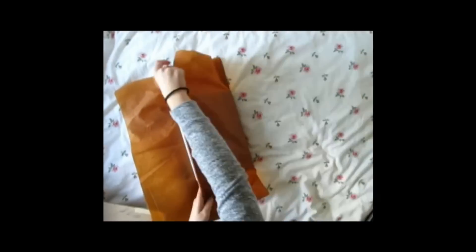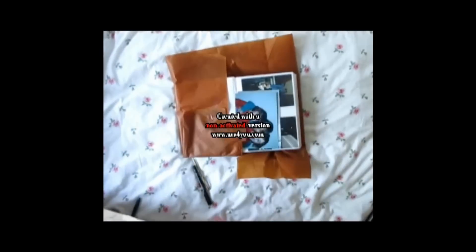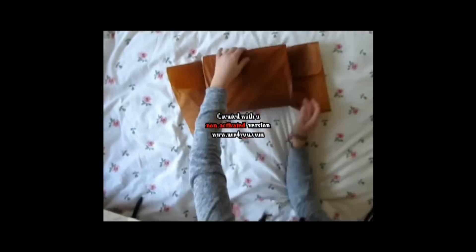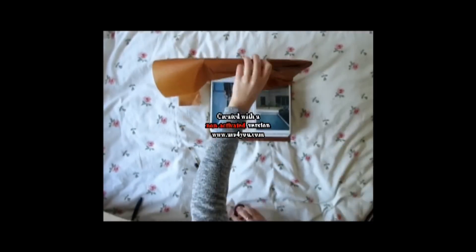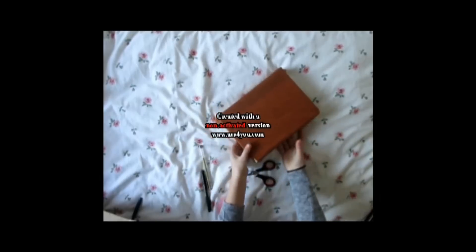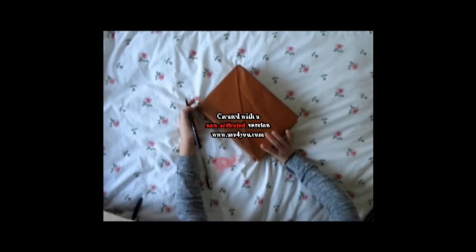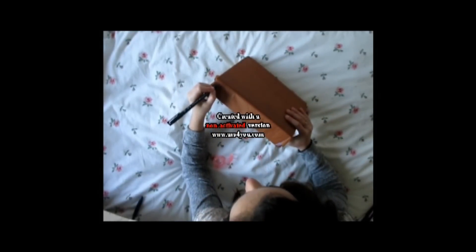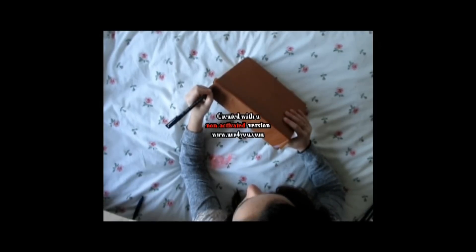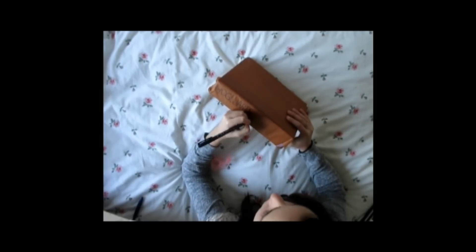Now to recreate the Hogwarts History one, you're gonna take just a big book and kind of wrap it with any paper. I advise to use a brown paper because it gives the more effect of an old book, but you can also use any other paper. And after that you're just gonna write again on the side 'Hogwarts: A History' and you're ready to go.